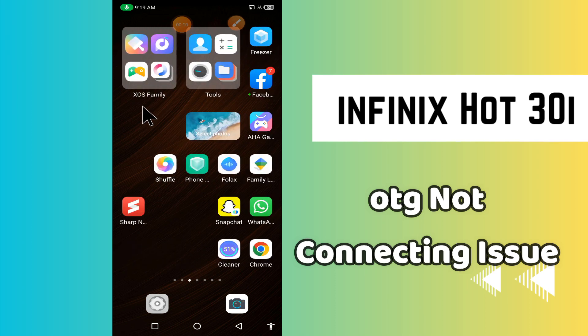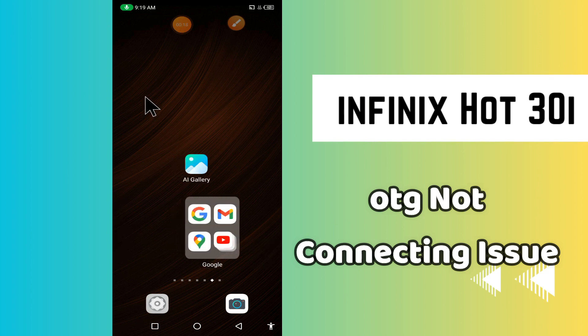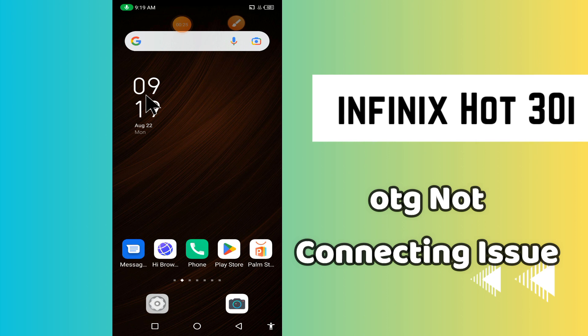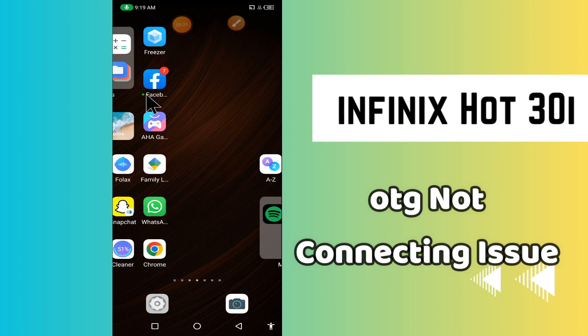Hi everyone. In today's video I'm going to show you how to fix the OTG problem in your device, the Infinix Hot 30i. If OTG is not working on this device, I'll show you how you can fix it. If you are new to my channel, don't forget to subscribe and press the bell icon. Watch the complete video and learn how you can do it.